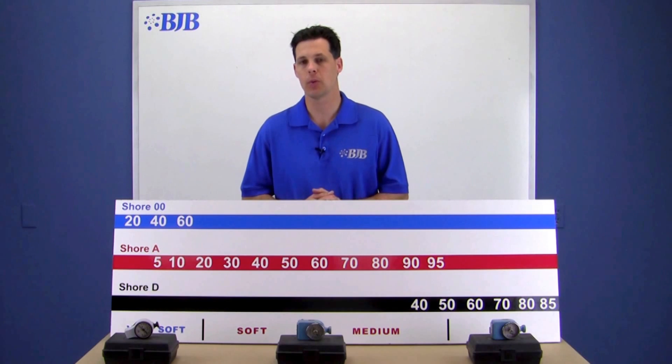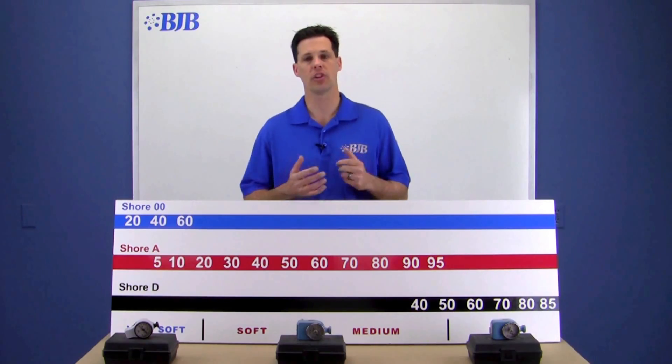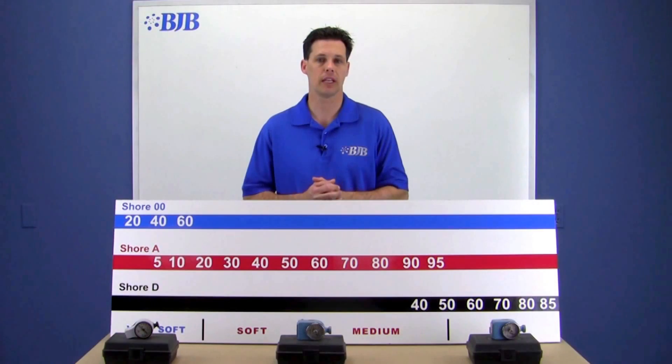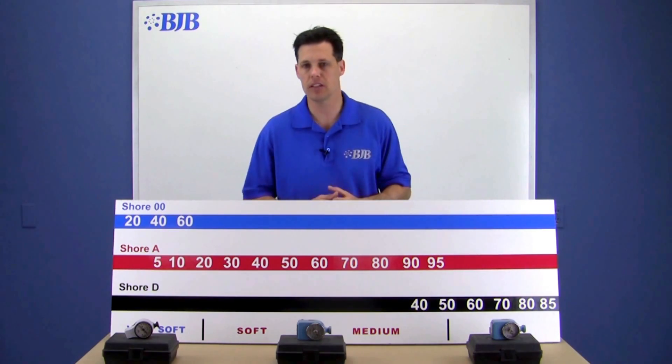So now we can explain why we pick a spot on the overlapping scales to end one shore type and begin a new one. For example, the sharper point on the Shore D durometer would pierce the surface of many soft elastomers and give us false readings. This is why we end the Shore A product line at 95A and continue on in the D scale.